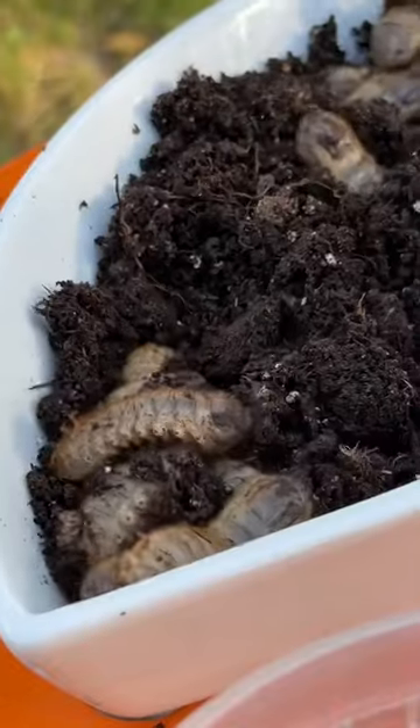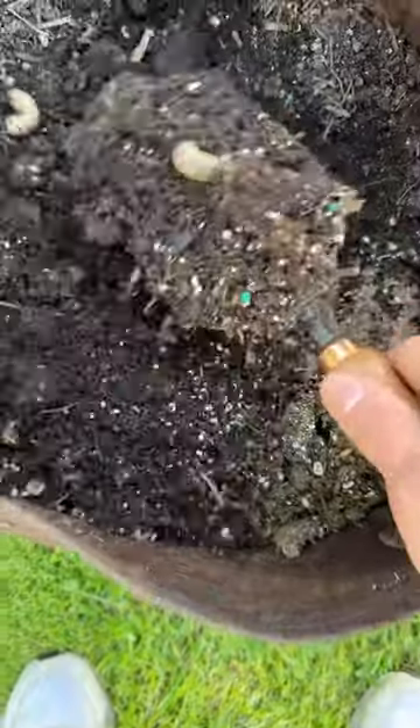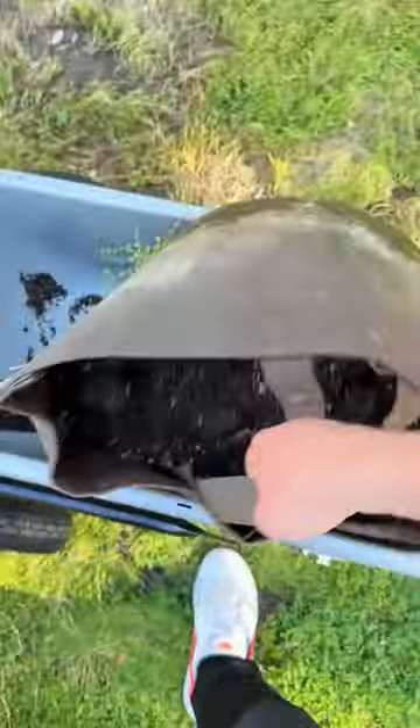Let's remove some grubs from soil the old-fashioned way. Nasty. The soil in this grow bag looks decent at first glance, but underneath lurk these little monsters. They love to chow down on the roots of plants, so as I'm about to refresh this grow bag, we're not having that.